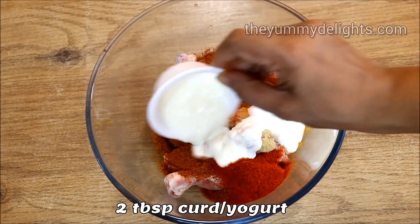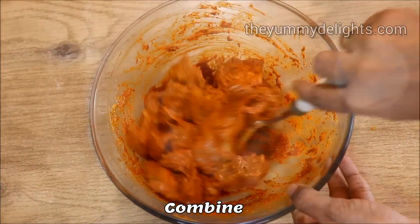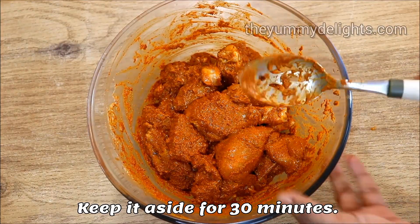Yay! Pizza! Pizza! It's a delicious cake.